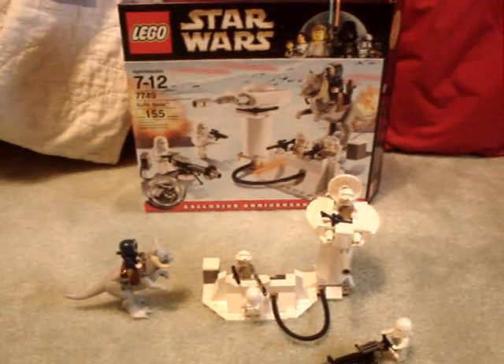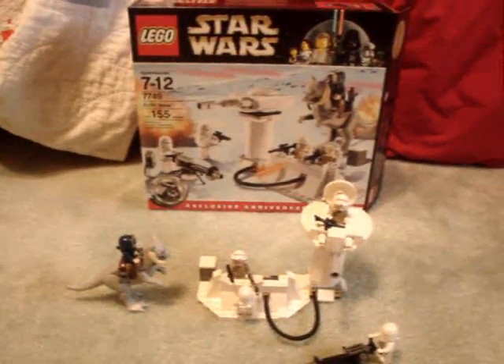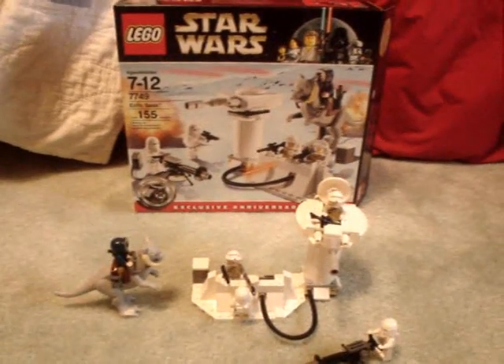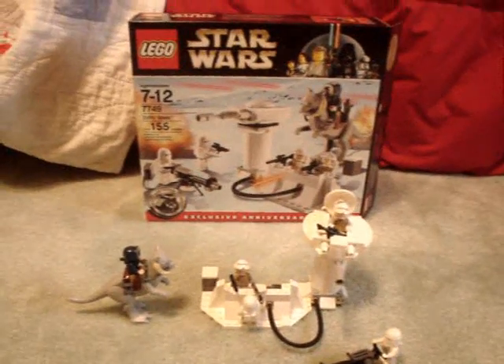Hey, it's Nitro99, and finally I'm doing a new LEGO Star Wars review. I know you guys have been waiting a long time for me to do some of the new sets. About a week ago I went to Target, and Target was having a sale on all their LEGO Star Wars.